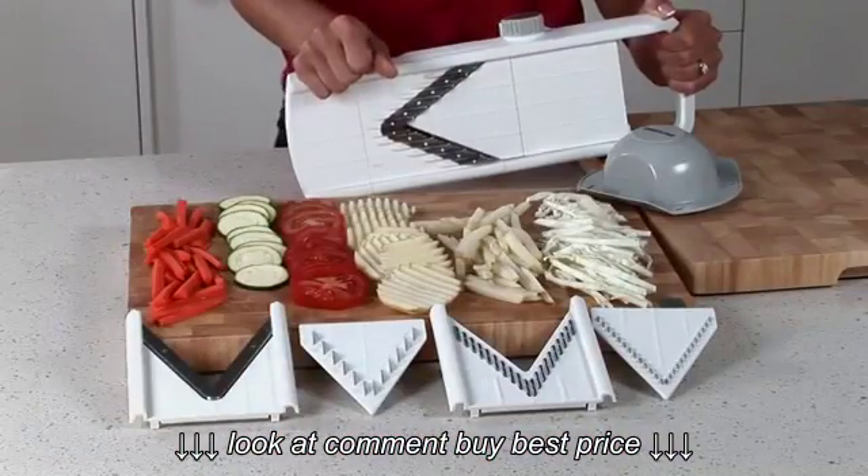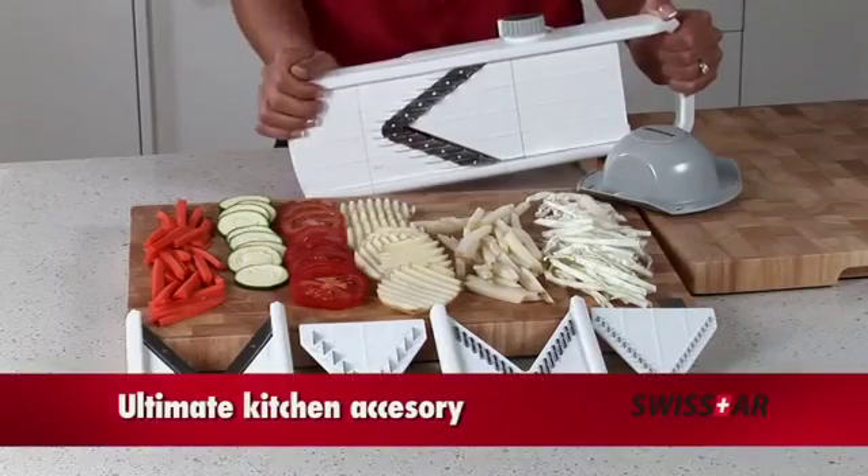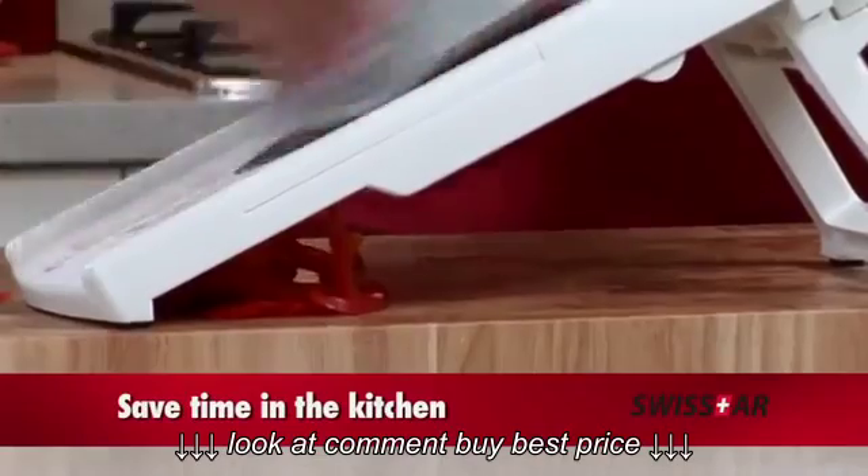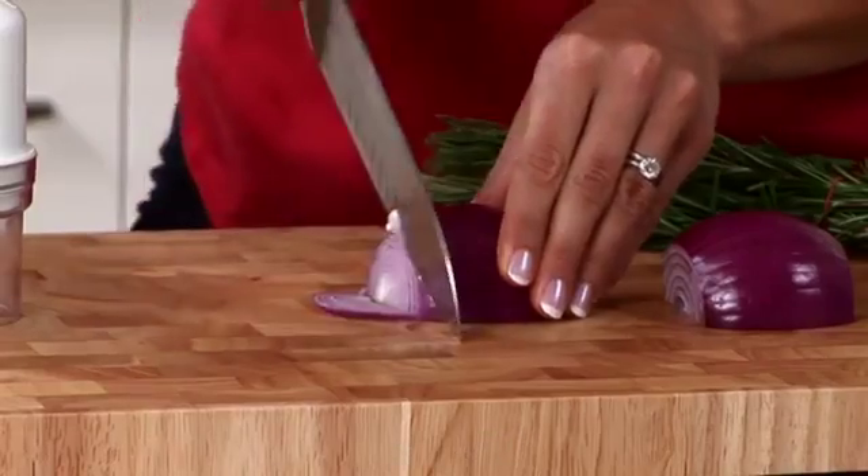The Swiss Star V-Slicer is the ultimate kitchen accessory. It saves you so much time in a kitchen, you'll feel like you're cheating. Forget about hand slicing.